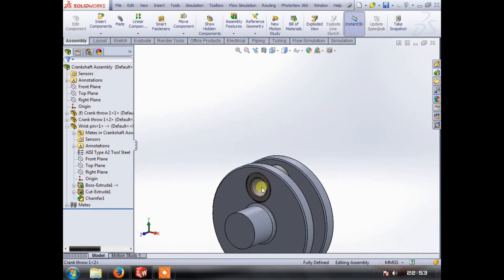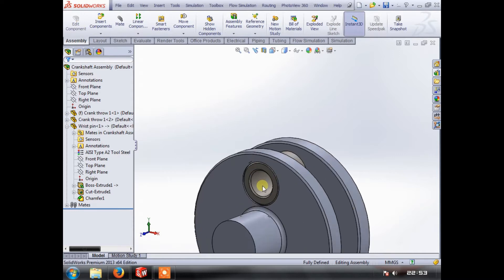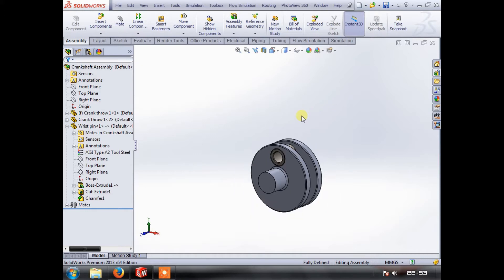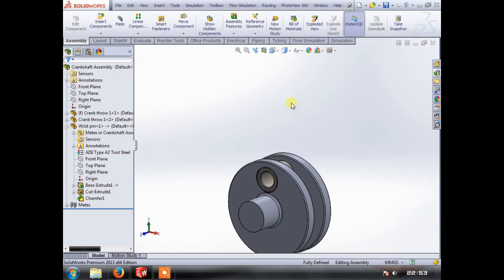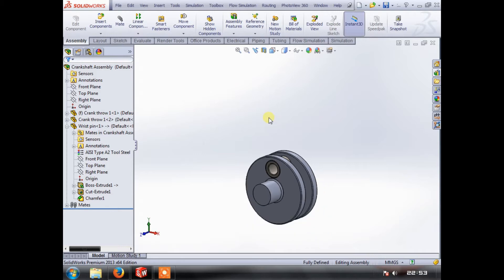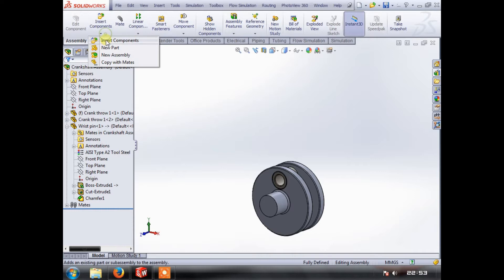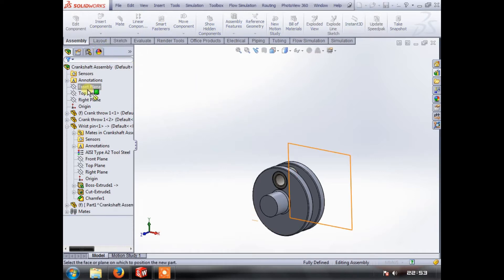We know what our stroke is — our stroke is 60 millimeters, so that's 30 millimeters from the center of the crank pin to the center of the main journal. To keep things simple, we are going to build what you call a square engine. A square engine has a stroke that is the same dimension as the bore, so we have a 60 millimeter stroke and we are going to create a 60 millimeter piston.